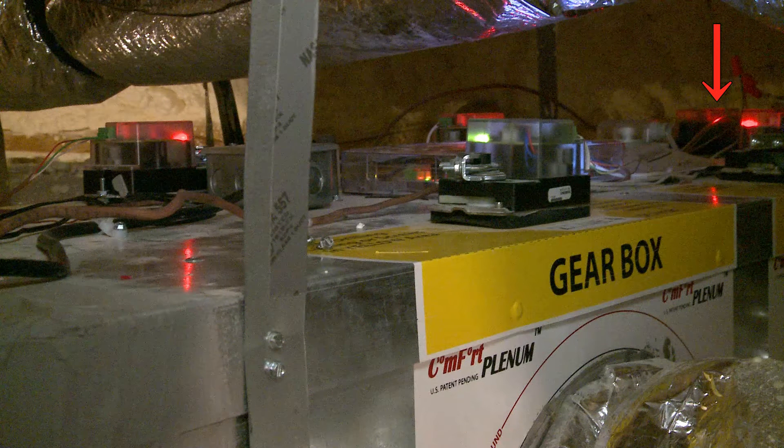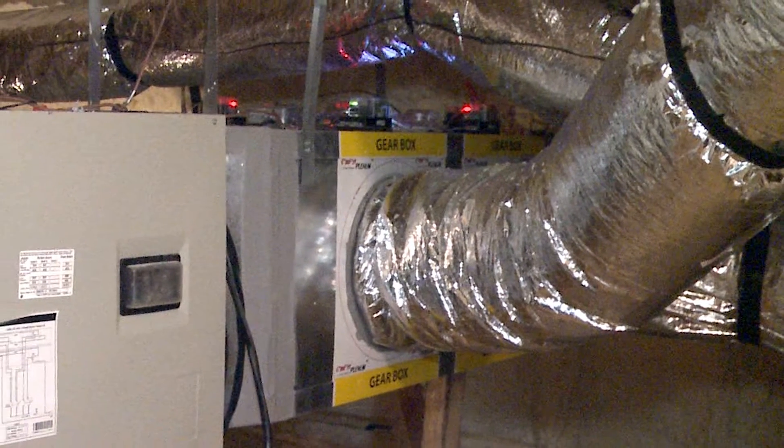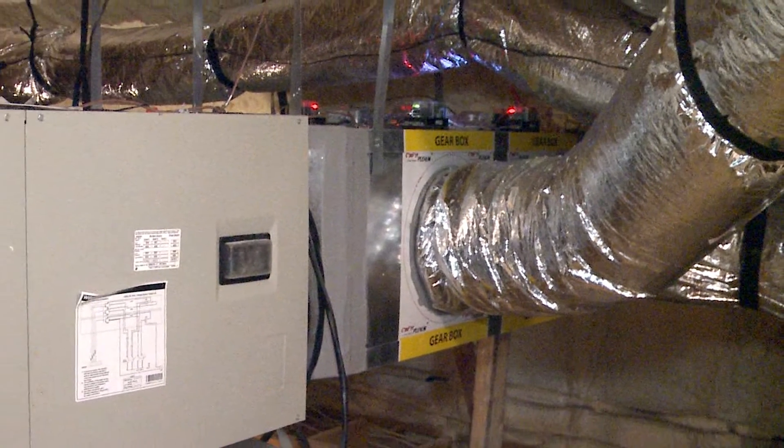The four zones are: the kitchen and living room, the back bedrooms, the master bedroom, and the home office. If you turn on one of the thermostats, it will open up a damper and allow the air to flow through if you're asking for it to get cooler.